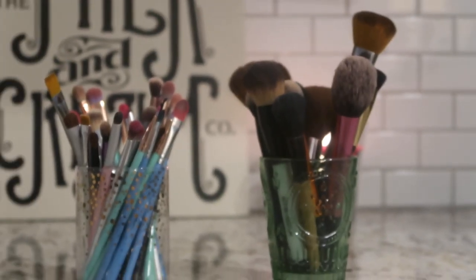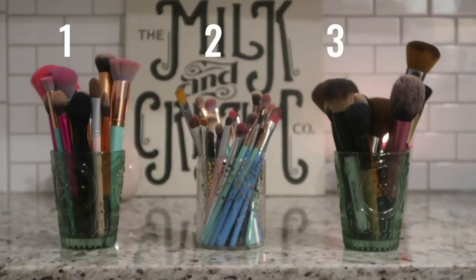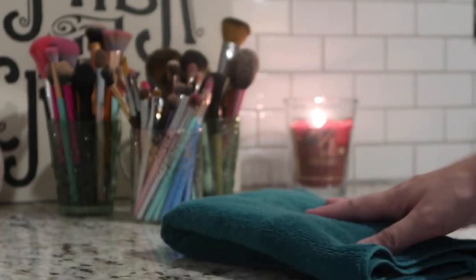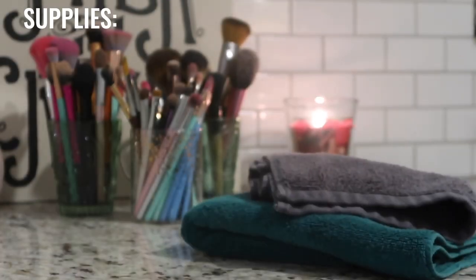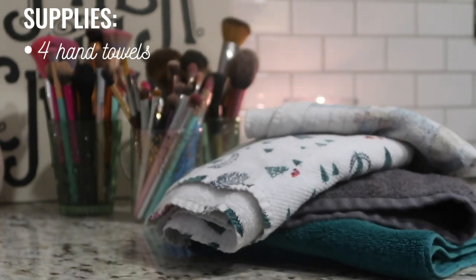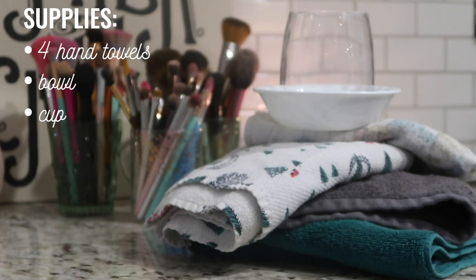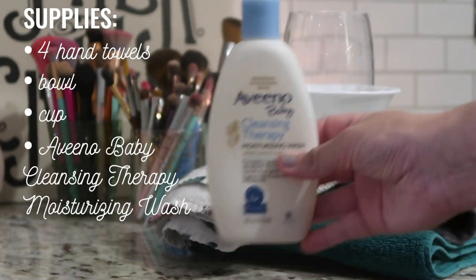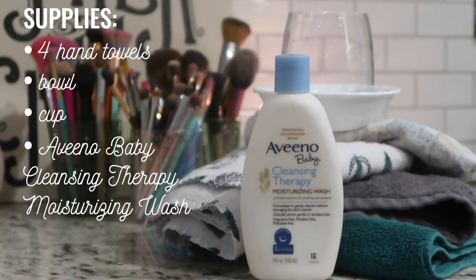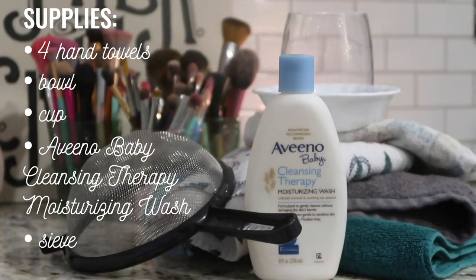Now we're going to need to gather the rest of our supplies. I'm going to use four hand towels, but the amount you need will vary based on your collection size. You also need a bowl and a cup, then you want to choose a gentle cleanser — for fungal acne I like to use the Aveeno Baby Cleansing Therapy Moisturizing Wash — and finally the tool that is going to change your life: a handheld sieve.